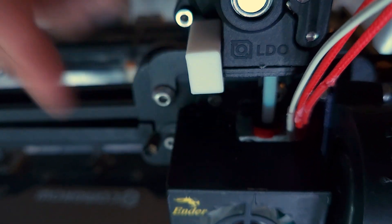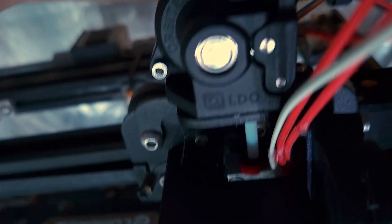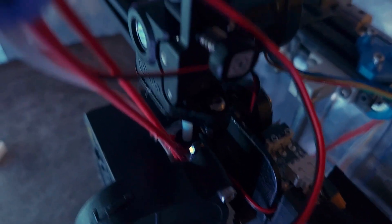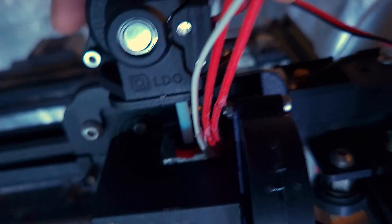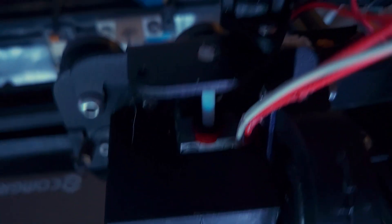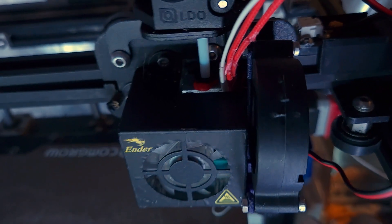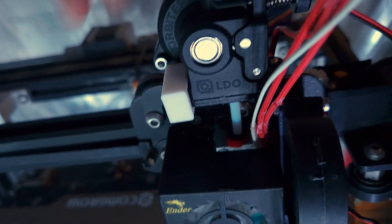I didn't just 3D print a new bracket because this one is metal — it won't warp from the heat inside the enclosure. I also have one screw in there, and what I like about this setup is that if I need to get into the hot end to clear a jam, I can just rotate it and now I have access to the PTFE tube right there. You can also see the hole for the version 1.5 mount screw. I'll put the adapter up on Thingiverse so you can print it.